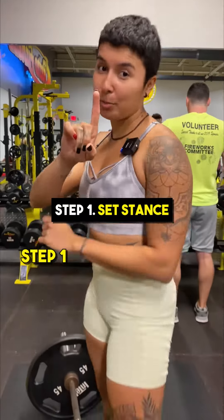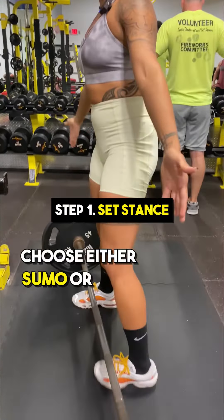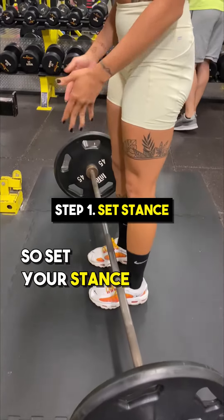I'd lift it in seven steps. Step number one, you're going to choose either sumo or conventional. So set your stance.